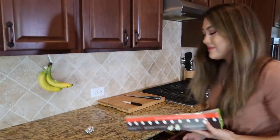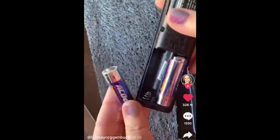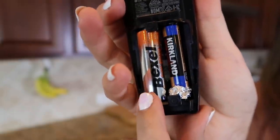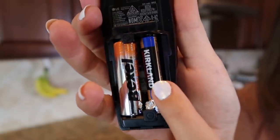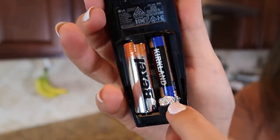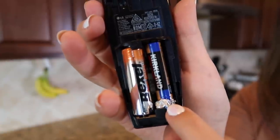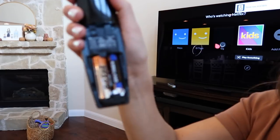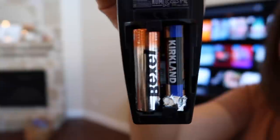This next hack is for if you have a small appliance that requires double-A batteries and you're all out, but you have triple-A batteries left. I'm using my remote control as the example. All you do is leave the dead double-A in there, put a little piece of tin foil in the negative terminal, then put in the triple-A battery — and it works! No smoke and mirrors — it turned on the TV. It's got a triple-A and a double-A and it turned on.